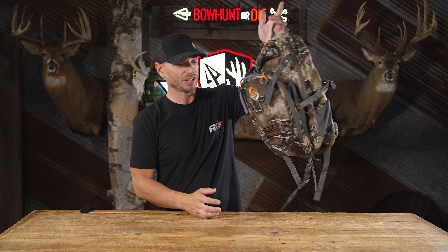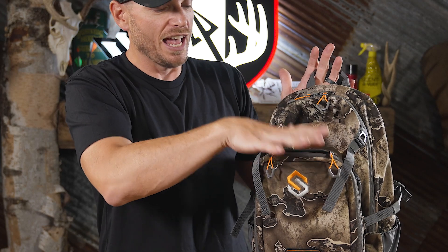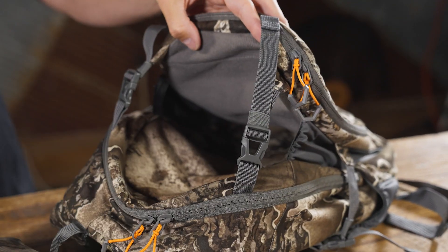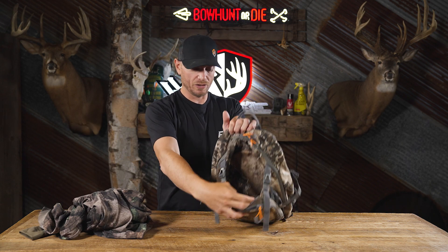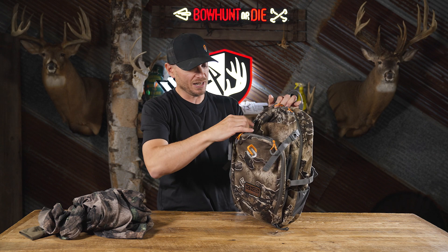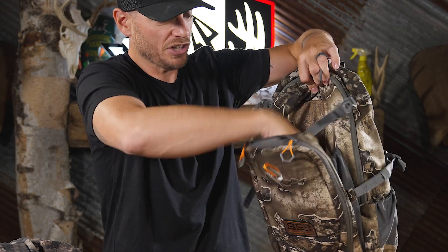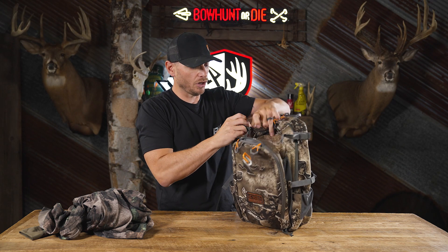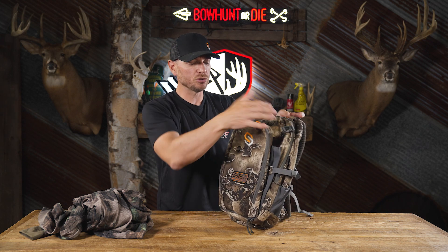Let's say you get to your stand, take the pack off, and hang it up — you need easy access to your gear. There's an expandable storage pouch right here in between the main compartment and the front compartment. I personally like to use this for my extra layers and jacket. So I've got a ScentLock Savannah jacket tucked in here — if it's early season and you walked in wearing a t-shirt, you can pull this jacket out once you get to your stand. It has adjustable straps so you can make this pouch as big or as small as you need it.